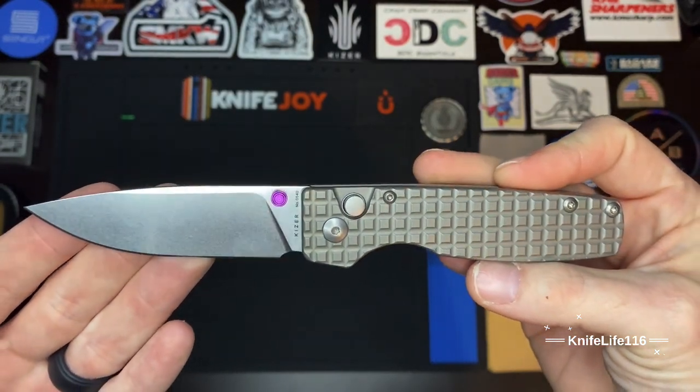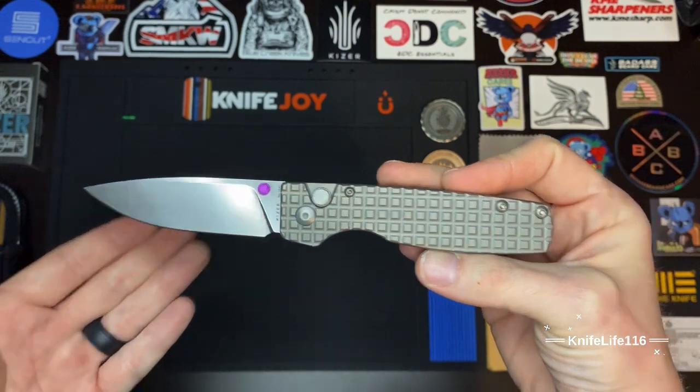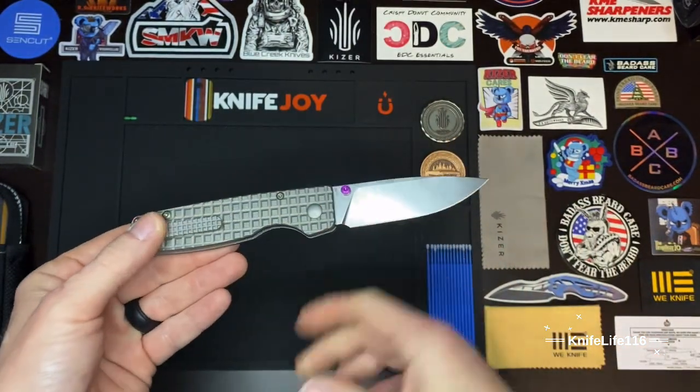Really good. A lot of knife companies are failing big time in this area nowadays, but I just really love the way this one was done.